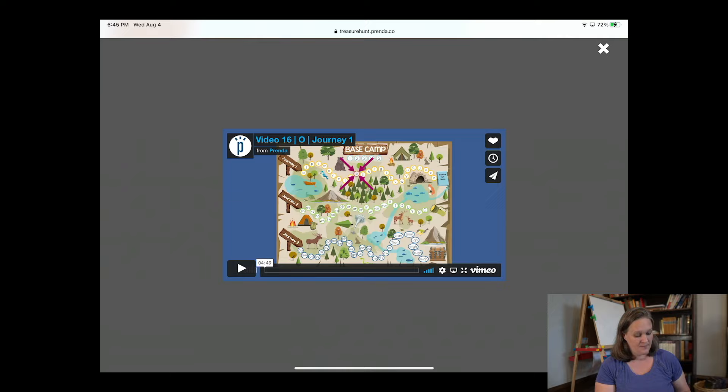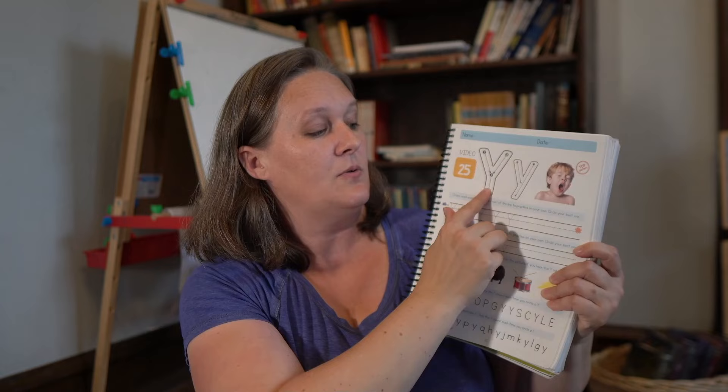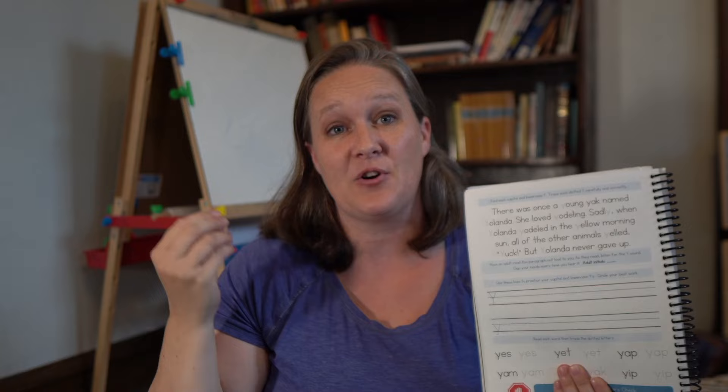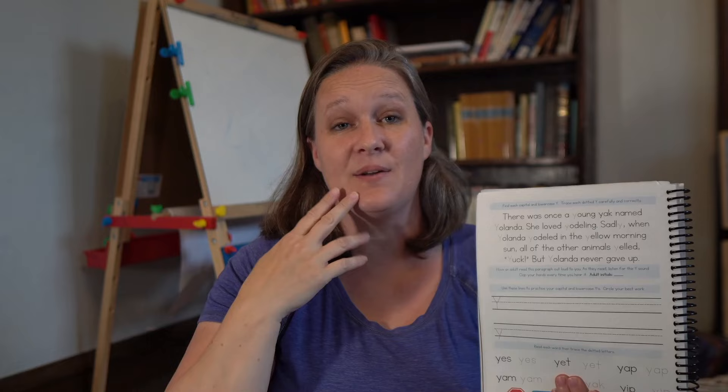For instance, here's Y. She would go through and talk about what sound the Y makes, and here's a big yawn. She also has you trace it, then write it down several times, play a couple games, circle letters, and listen to hear the sound of the 'ya.' So I would read this to my child and they would clap their hands or jump up and down every time they heard me say the sound 'ya' — they're able to identify it with their ears, their words, and when they say it.